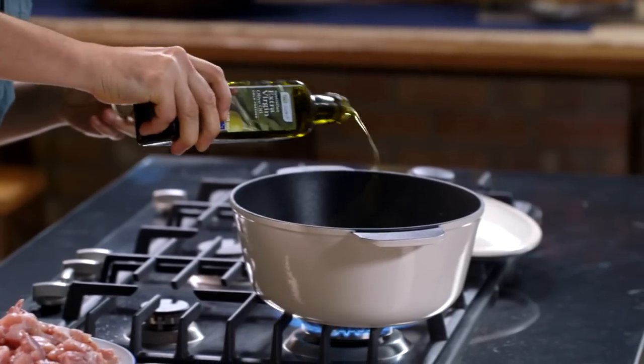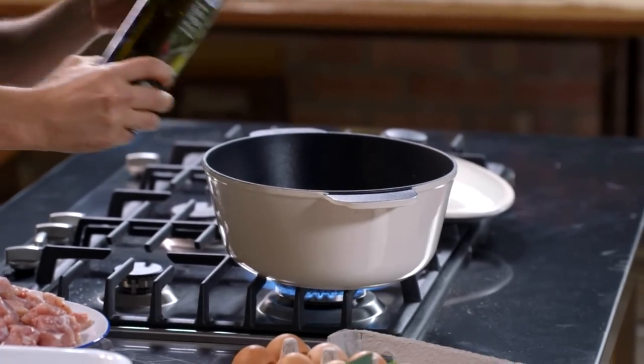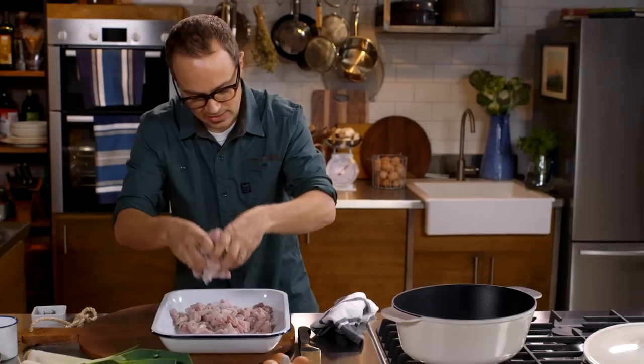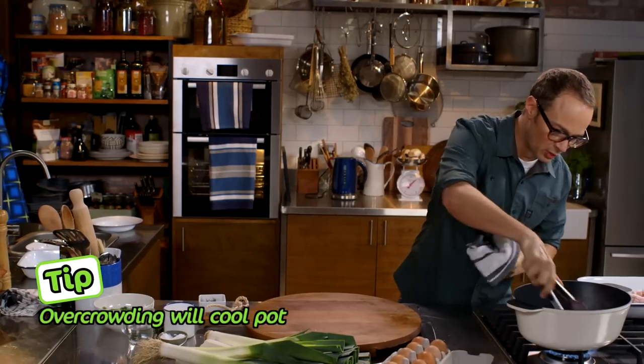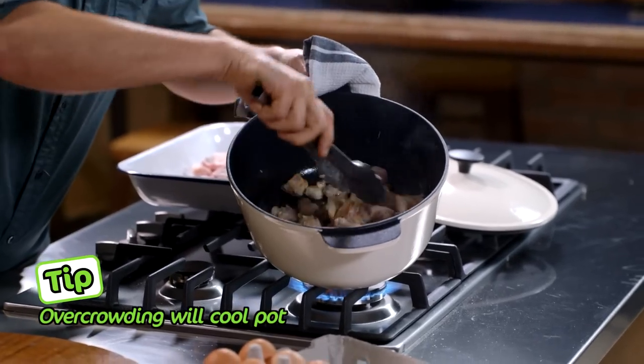I have here a heavy bottom casserole dish on a high heat. Pop two tablespoons of select olive oil into there. I'm gonna cook this in two batches so we don't overload, and just give that a bit of a move around in the pan so it doesn't cook too much on one side.